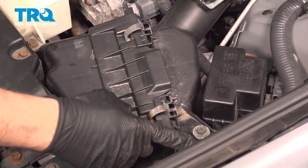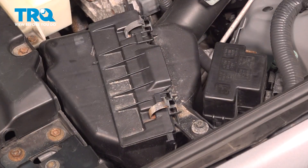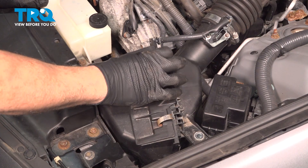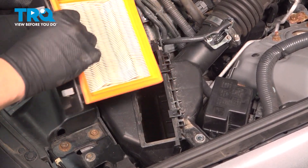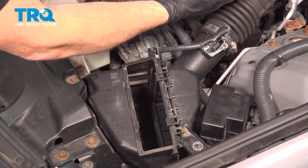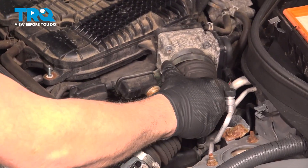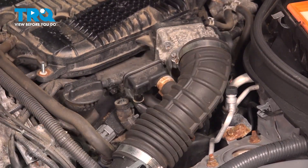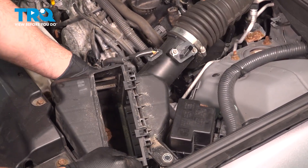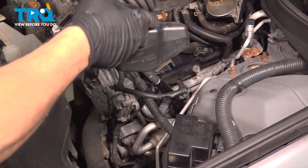Go ahead and undo your air box clamps by simply pulling up. Over on the right-hand side, there's a 10-millimeter bolt for the air box — go ahead and remove that bolt. We disconnected the clamps for our filter setup. Pull it out and set it aside. Follow this back up to the throttle body and separate the intake from the throttle body. Pull up on this unit and remove it from the vehicle.